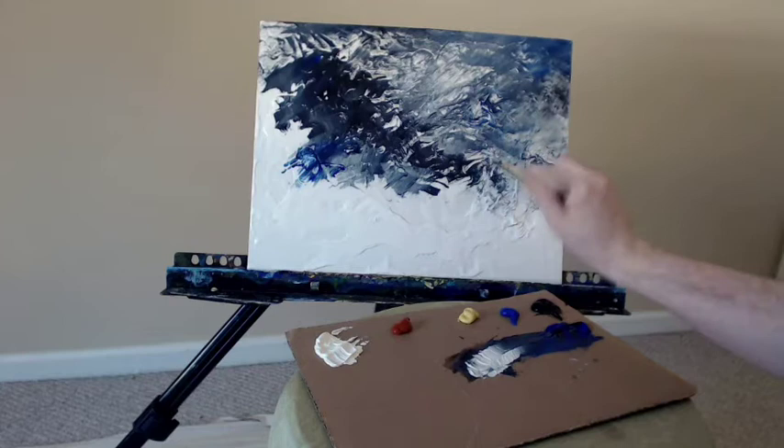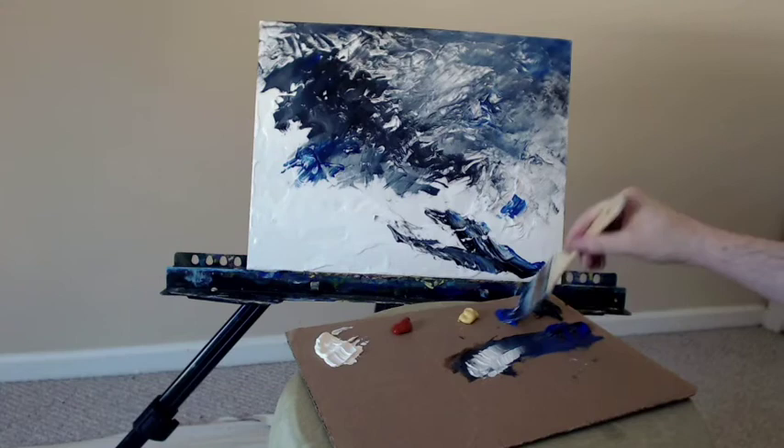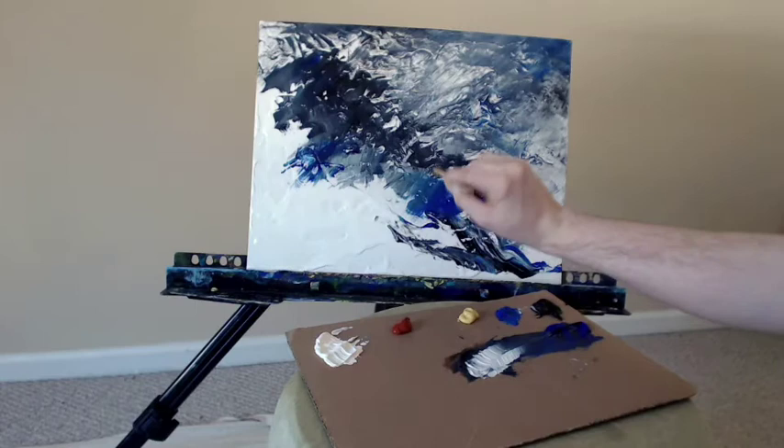I don't think I would use this as a texturing agent for, say, a landscape. I might keep it to abstracts, where things can move around and that's okay. A bit of the cobalt blue, bringing that in, a little bit more of the white there.